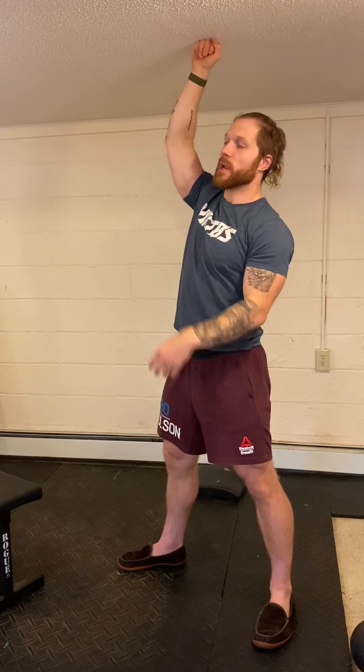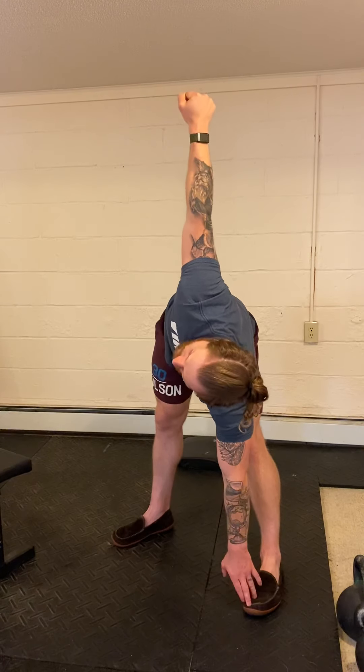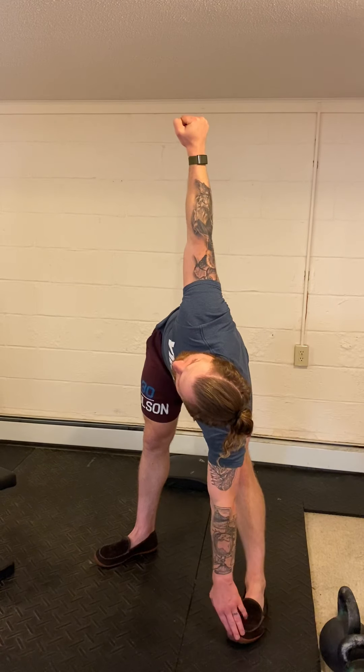For the windmill, the arm that's loaded — that toe points out slightly. So if my right arm is holding weight, my right leg is pointed out slightly. I press the object straight up to the sky as I hinge my hips back, keep legs straight, and reach up to the sky. At the bottom, the shoulder naturally internally rotates a bit — that's okay. As I stand up, it reorients to a solid overhead externally rotated position. Touch hand to foot and stand back up — six reps on each side.